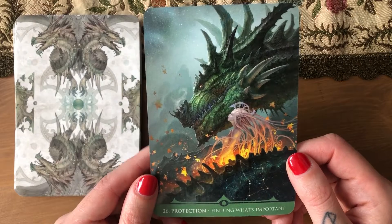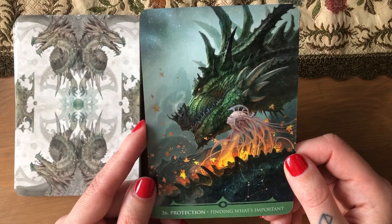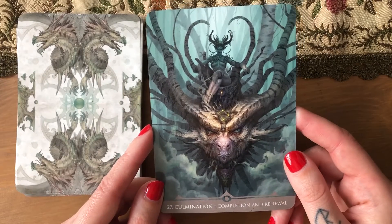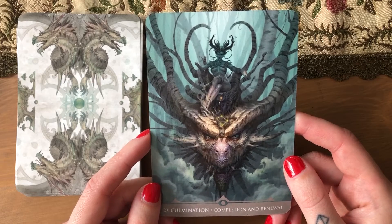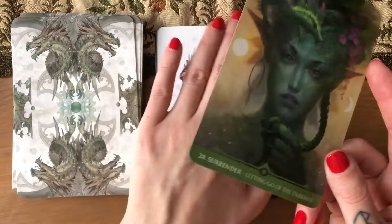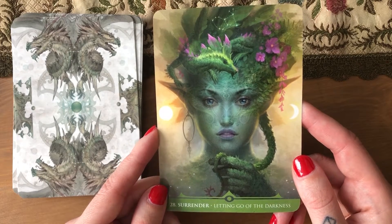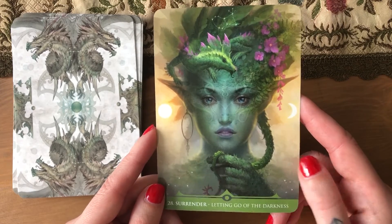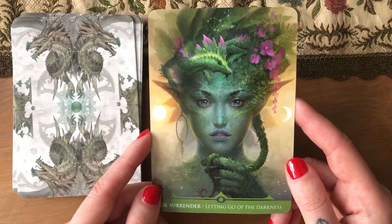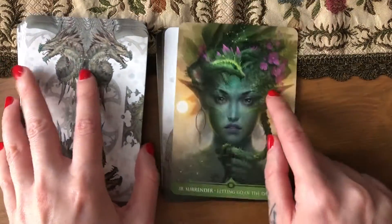'Protection — finding what's important.' I'm not saying anything because I could just be mean. 'Combination — completion and renewal.' Good keywords, but not matching artwork — that's my problem when these are put together. I think these are existing artworks not created for the deck; they were just picked for which one fit the keywords better. These are very generic keywords. 'Surrender — letting go of the darkness,' with a spring-ish dragon.